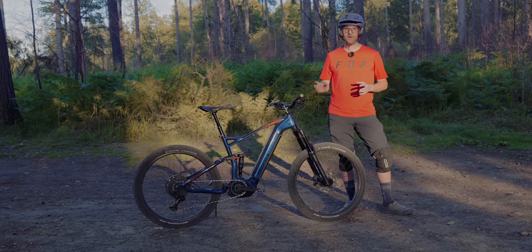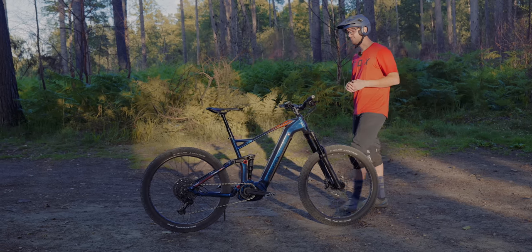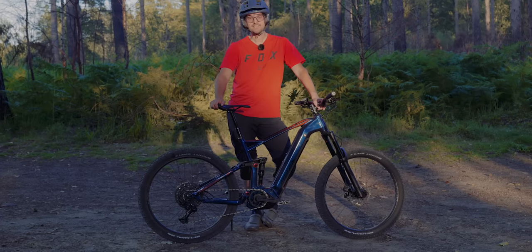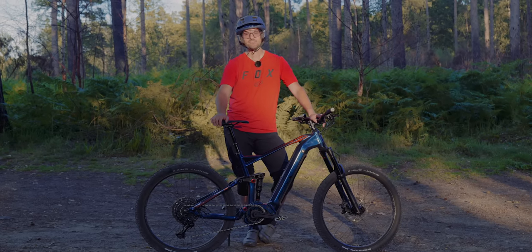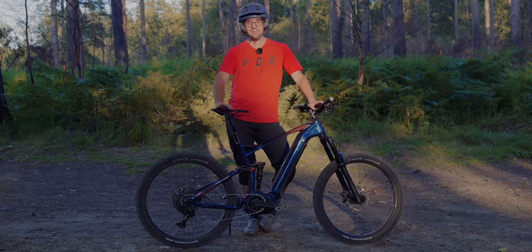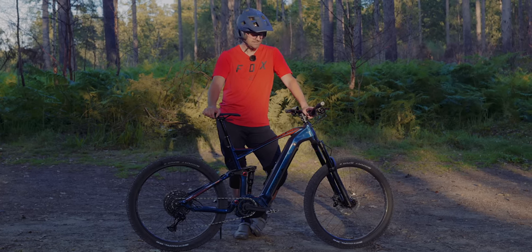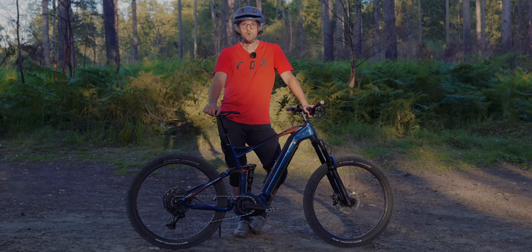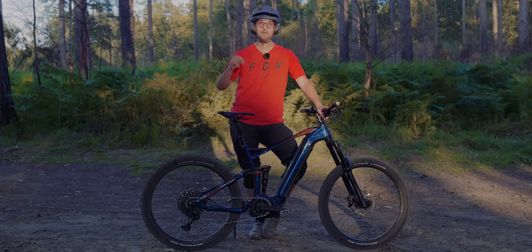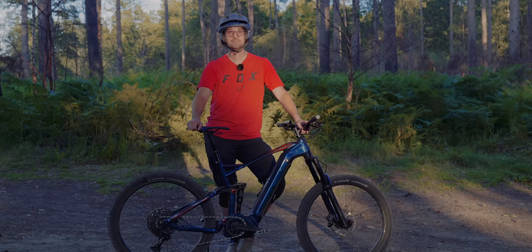I rode pretty much all the trails I would normally ride and yes, it's not as refined as more expensive mountain bikes, but do you really need that level of refinement for the riding you do? E-mountain bikes have become more accessible with this Decathlon electric mountain bike — I predicted we'd see better-priced e-bikes and this is now setting that benchmark. Massive well done to Decathlon for getting more people out riding and having fun. Thanks for watching — if you liked this, hit the thumbs up, put any questions below, and subscribe if you want to see e-bike content every week.